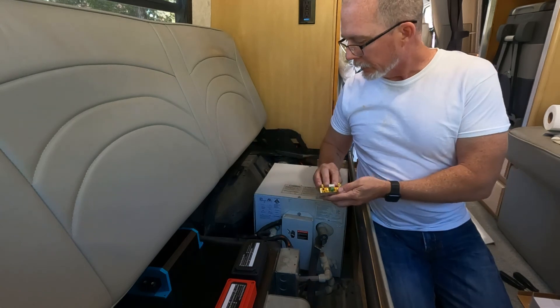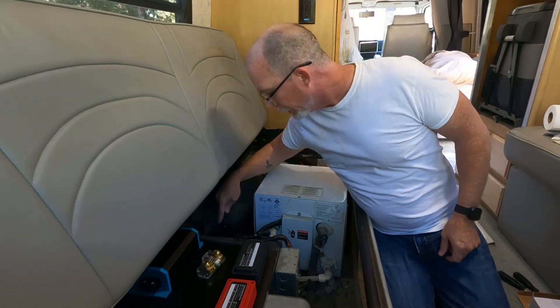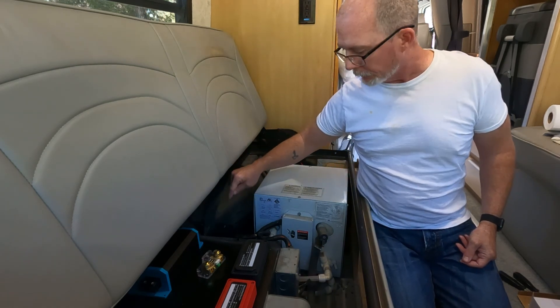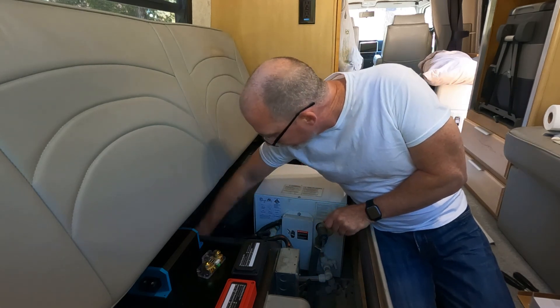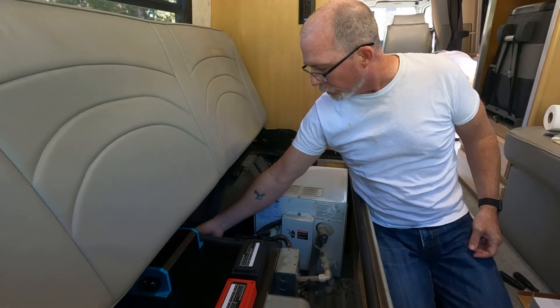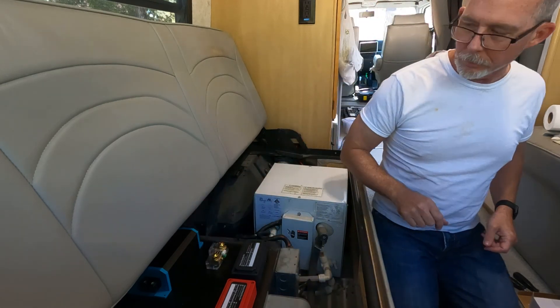This is probably a candidate for mounting on the side here because my main negative bus bar for the van itself is down here, so that's probably a good place for this just to keep it out of the way. We'll see where that goes.